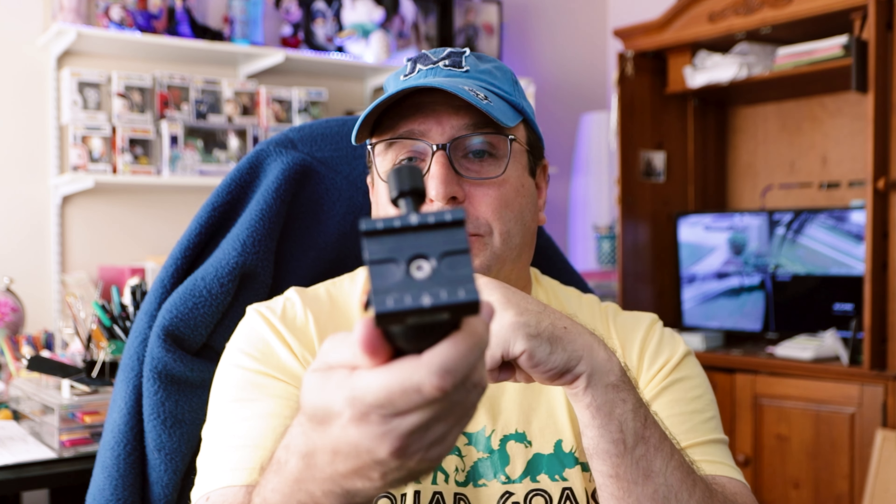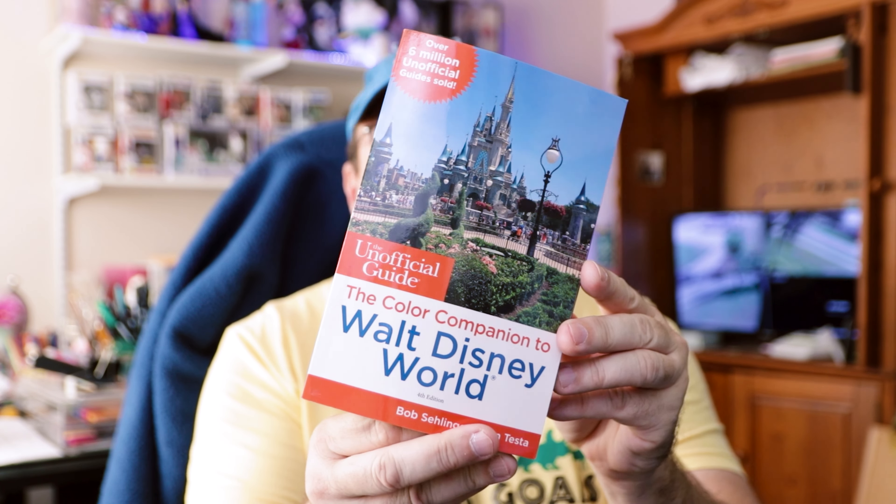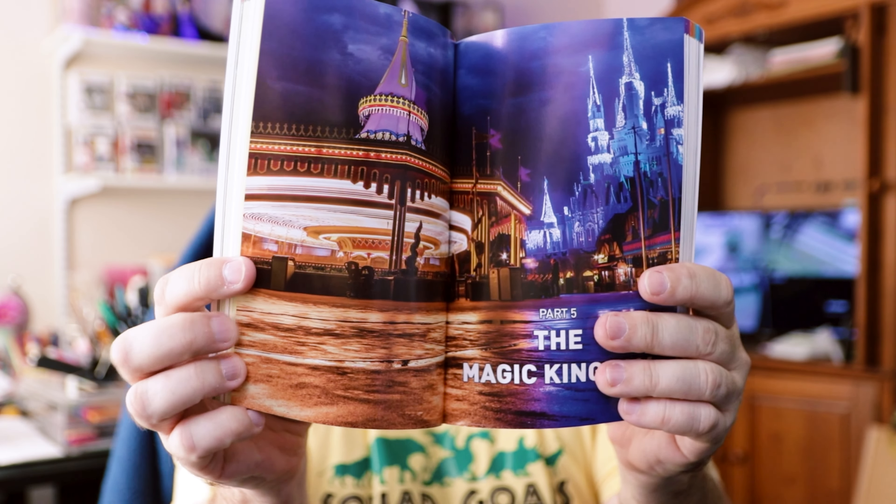The next tripod is the Manfrotto Pixie, which you've probably seen all the bloggers using. It's a great little tripod. The thing to be aware of with smaller tripods is that the bigger your lens, the more likely it is to tip over by forces of nature. Honestly, 99% of the time with a little tripod like this, I keep the camera strap over my neck and stay right next to it — I just don't trust a thousand-dollar camera to tip forward and lose the lens. The construction on the Pixie is amazing: even though the legs are plastic, the ball head is made out of metal.